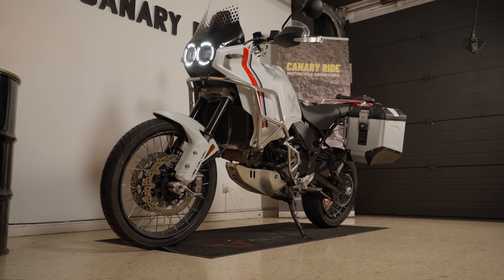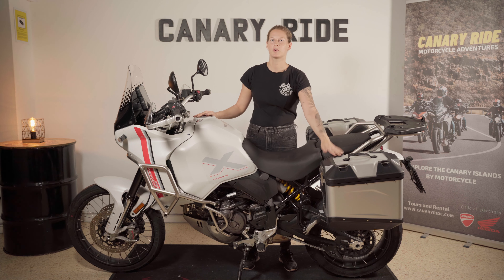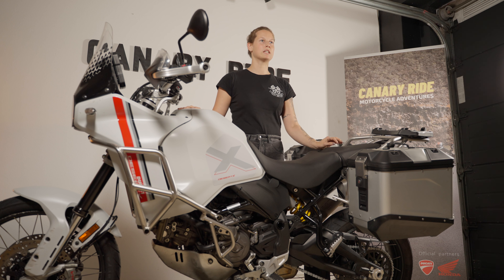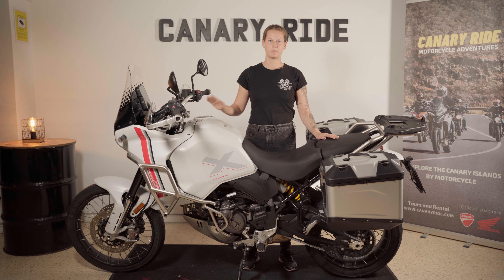This is the Ducati Desert X, our new premium motorcycle in our fleet. As you can see, it's equipped with side cases and you can put a top box on, so it's the perfect bike for traveling to all the Canary Islands. Now I will show you how to operate everything.